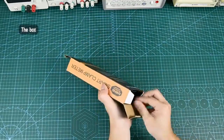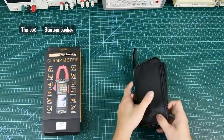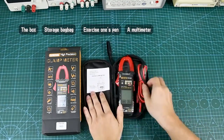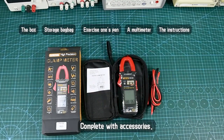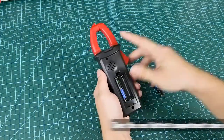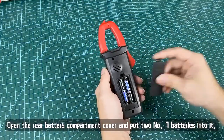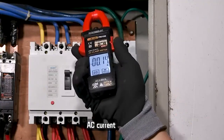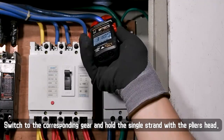The box includes a storage bag, the device, a pen, a multimeter, instructions, and complete accessories. For battery installation, open the rear battery compartment cover and put two AAA batteries into it.